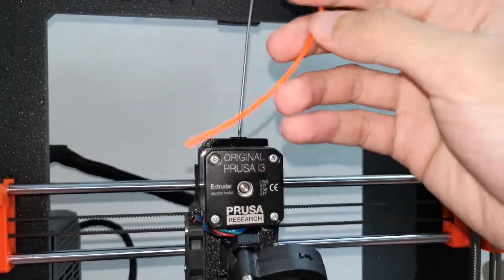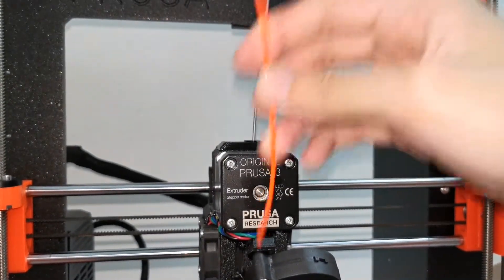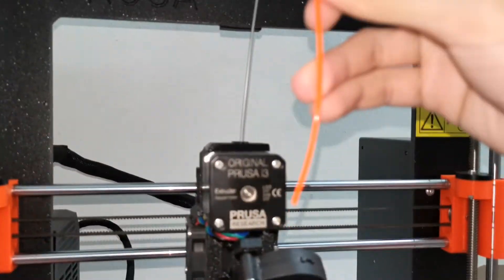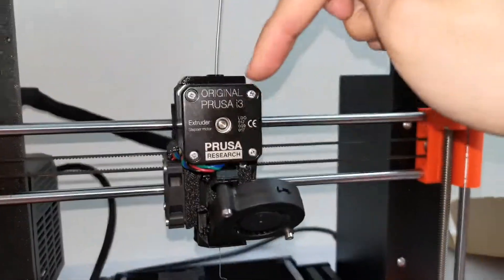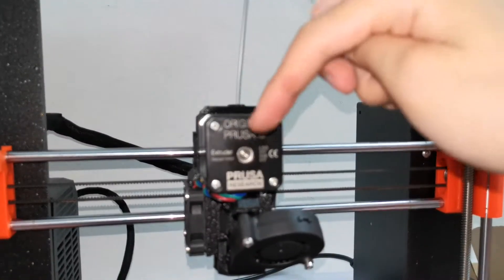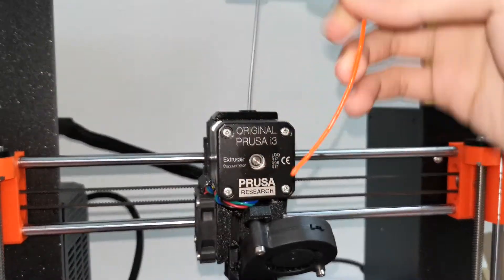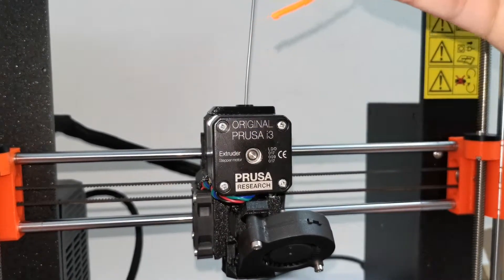After pulling out the filament, ensure it doesn't have a black, oily color or mixed filament colors. If you pull it out and see gray color when it should be gray — that means it's clean. If you see a different color, there is a partial clog and you need to repeat the cold pull process until the filament comes out clean.